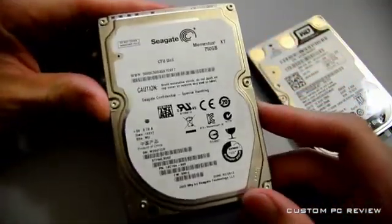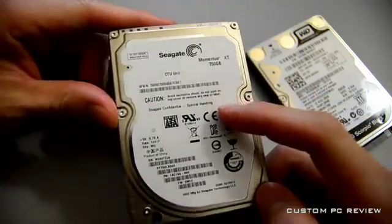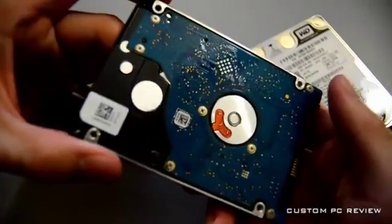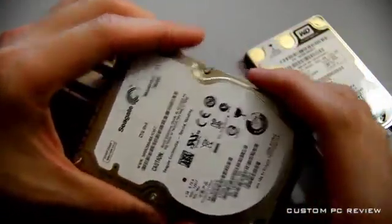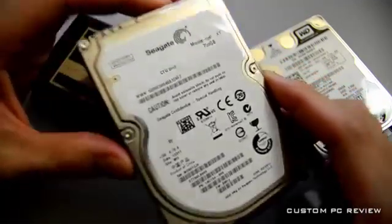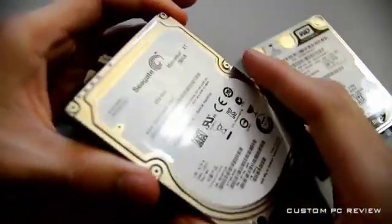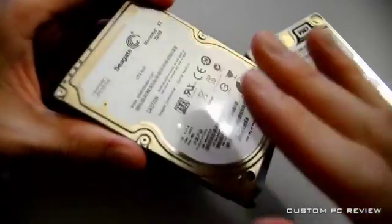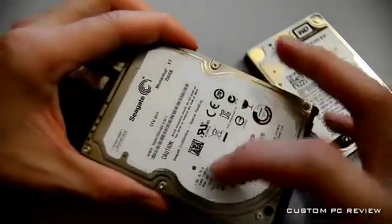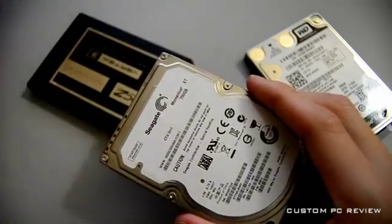The next drive we have here is a relative newcomer to the market. It is the Seagate Momentus XT 750-gigabyte hybrid hard drive. What this means is that inside this drive we're also going to have another 8 gigabytes of SLC NAND. Basically what this NAND does is it acts as a cache, and it's essentially solid-state — like an SSD inside this hard drive.